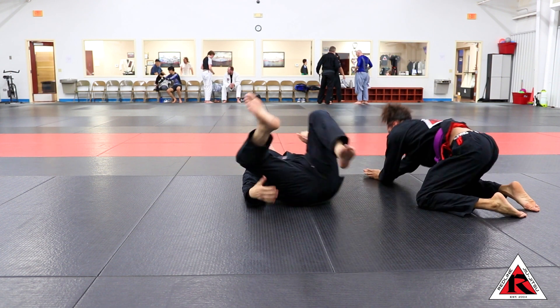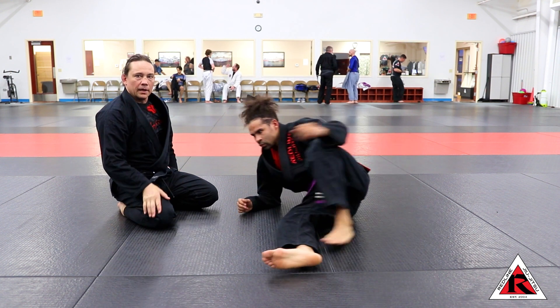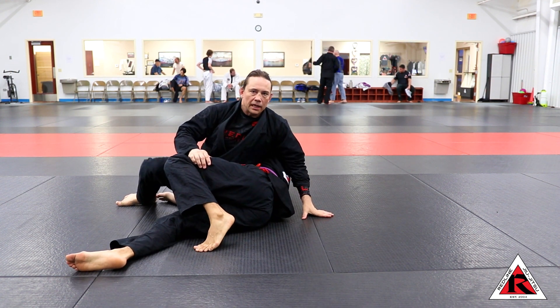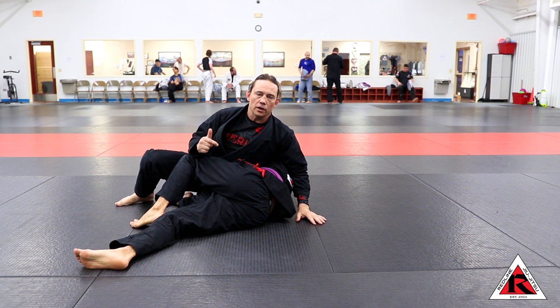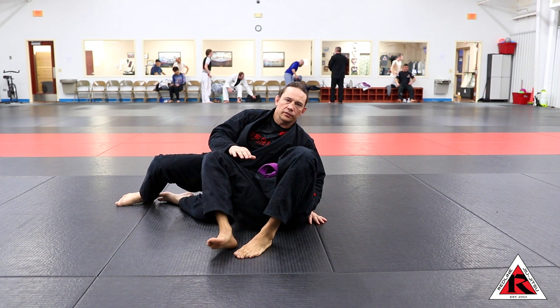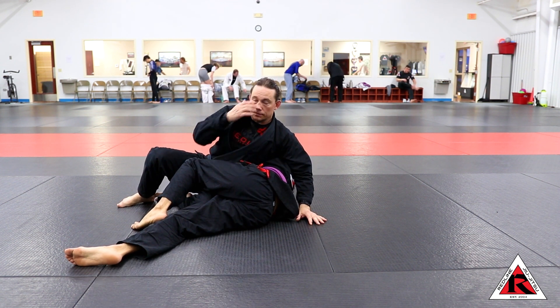So this is a back take, and I'm doing it from a reverse Kesa Gatame position. The indicator is that they're still trying to turn in to recover their guard — this is very common. If they're doing something else and turn the other way, I would do something else; I'd start crushing them. But everybody's told to get on their side, so he's doing what he's theoretically supposed to be doing.